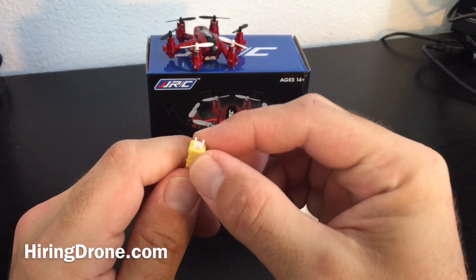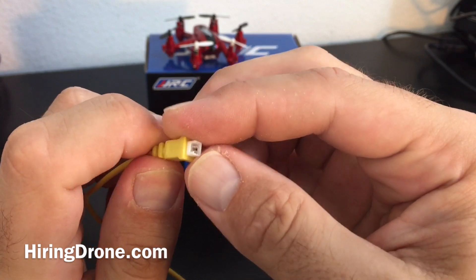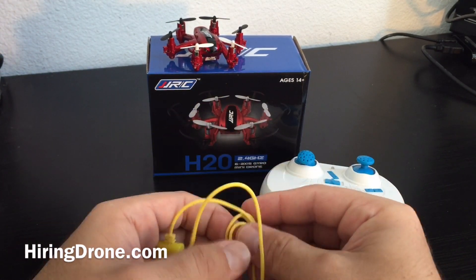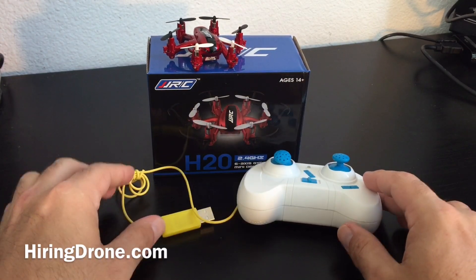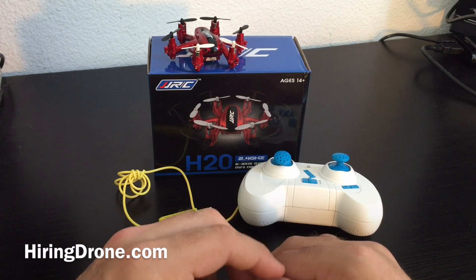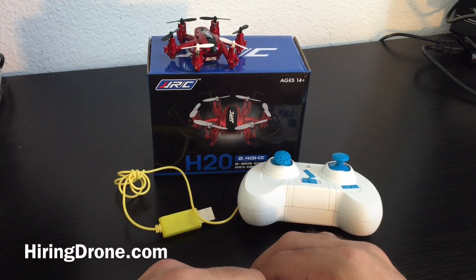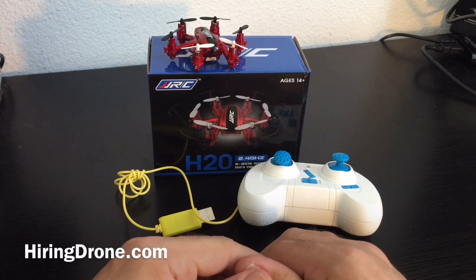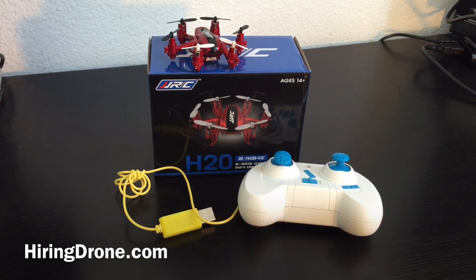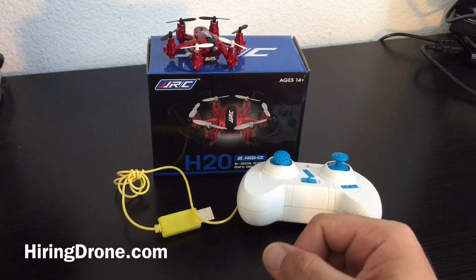The charger is another downfall — it's not universal even with some other minis that have the same charger port, as it's been reversed on some, so you'll need to carry it with you wherever you fly. Overall, very satisfied with the purchase, especially for the price. For $20 you can't beat it — the closest thing in that price range would be the CX10, which is very small and doesn't handle quite as well as this hexacopter. Definitely like it. Be sure to watch the first flight video in the bottom right corner, give this video a thumbs up if it helped, and subscribe to the channel for more videos.